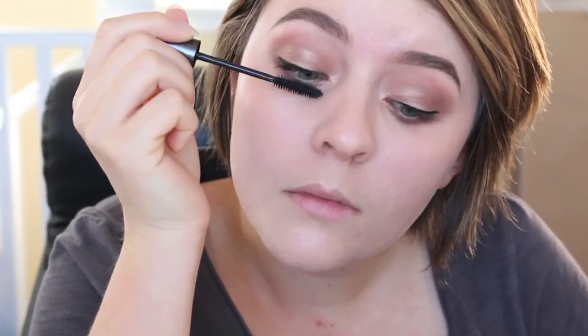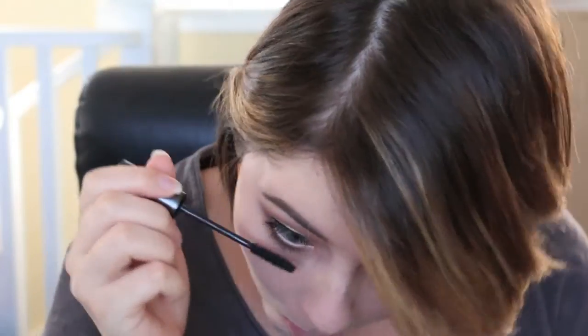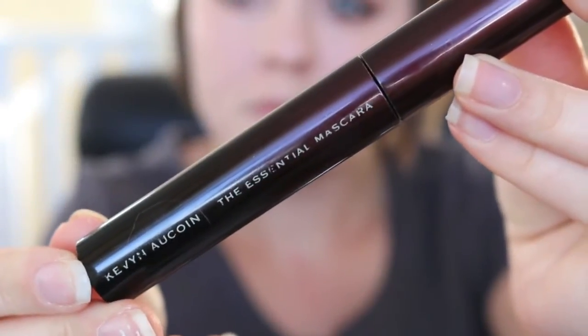Do mascara how you normally would. My mascara of choice is my Giorgio Armani Eyes to Kill. But don't forget to give the lower lashes some love. With a thickening mascara — this one is the Essential Mascara by Kevin Aucoin — I'm just pushing that into the base of my lashes to add some thickness to the very roots.